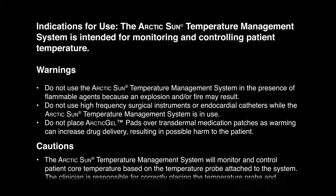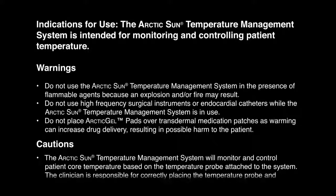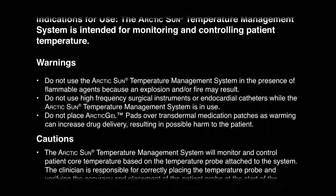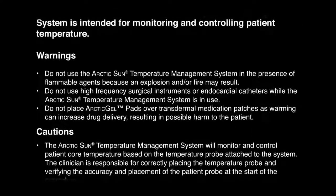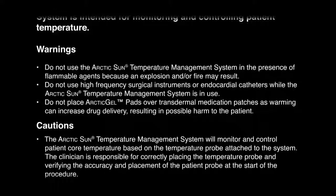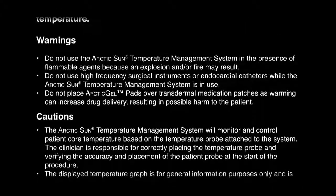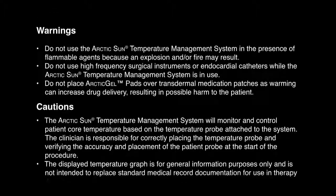Indications for use: The Arctic Sun Temperature Management System is intended for monitoring and controlling patient temperature. Warnings: Do not use the system in the presence of flammable agents because an explosion and/or fire may result. Do not use high-frequency surgical instruments or endocardial catheters while the system is in use. Do not place Arctic Gel Pads over transdermal medication patches, as warming can increase drug delivery, resulting in possible harm to the patient.